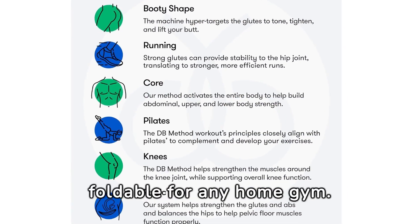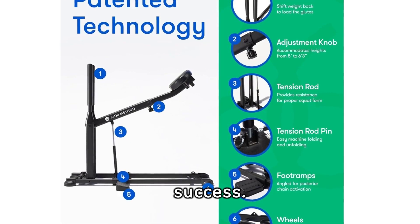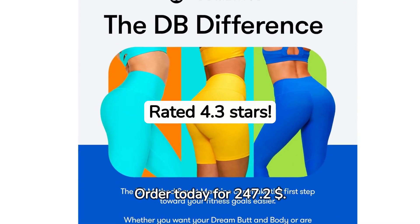Easy setup and foldable for any home gym. Join the DB community for ultimate fitness success. Rated 4.3 stars. Order today for $247.20.